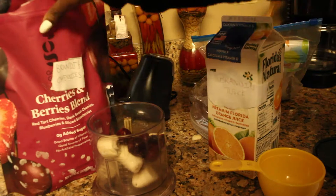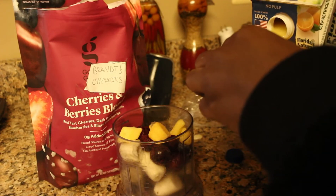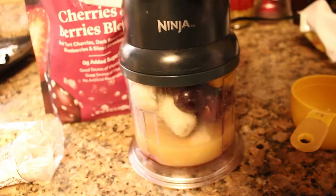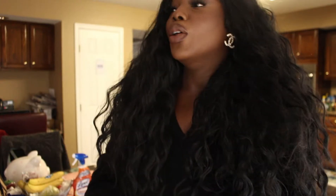First thing I'm going to make is a smoothie. I'm going in with frozen bananas, orange juice, cherries, berries, and frozen mango fruit. I've now switched out the orange juice for oat milk because I didn't realize how much sugar was in orange juice. I'm topping it with almonds, goji berries, and vanilla granola. I'm eating my smoothie — don't mind the background noise, mom is watching Maury.